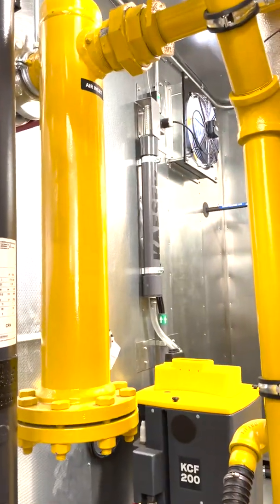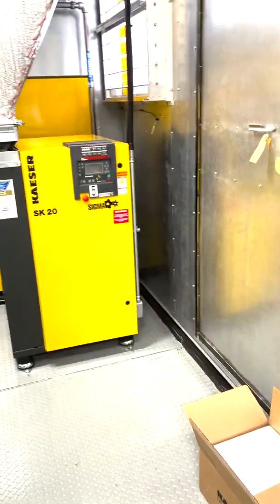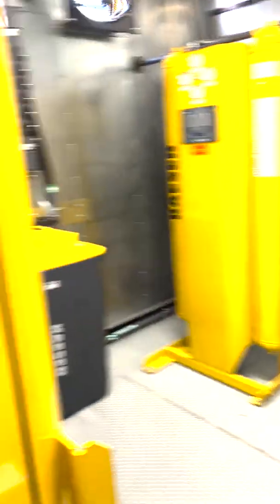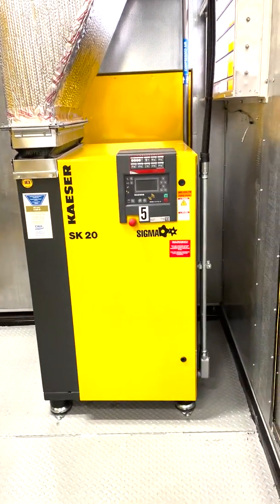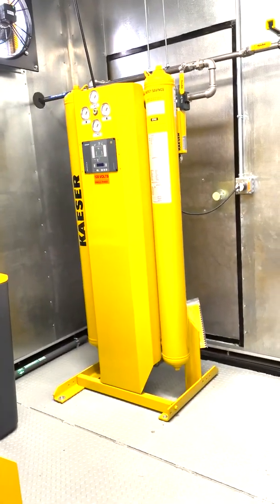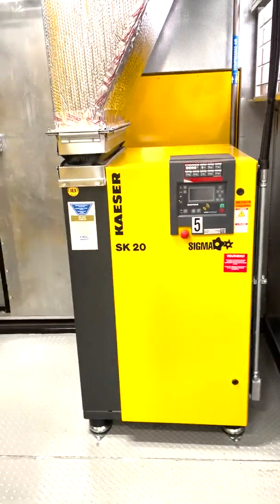And there's your exhaust fan running up there — it's been running for a while. They have a unique situation here at this plant: they have what's called campaign and off campaign. During the campaign, they'll probably have most of these machines running. But during off campaign, they're mainly doing maintenance and some packaging — no need to fire up the larger compressor. So an SK-20 was brought in with its own desiccant dryer, not connected to the main system; they just run that as needed.